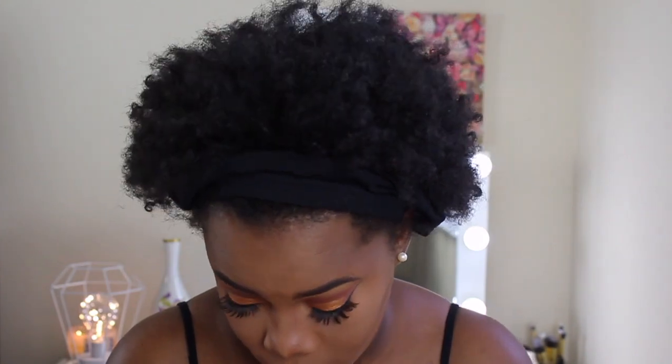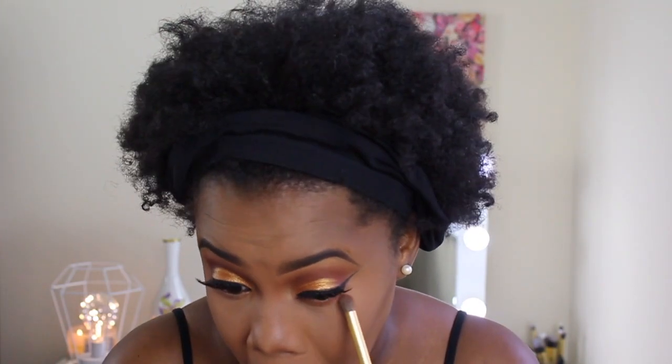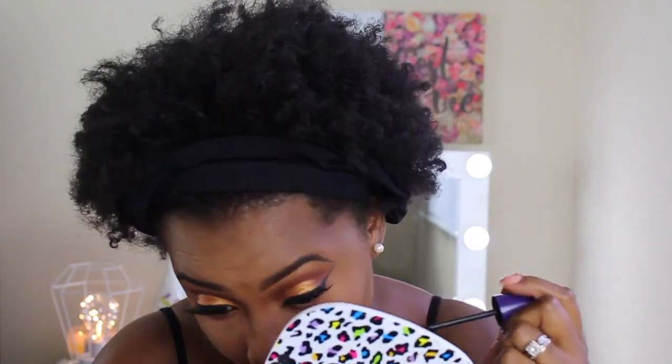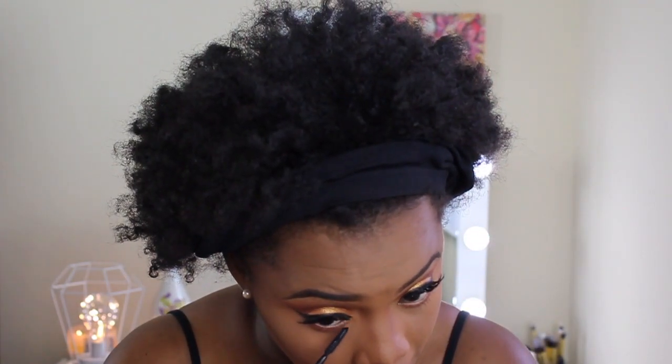And with basically the same color that I used on my lid, I'm going to apply the same color at the bottom of my eye — which is the Zulie and the Fulani. I'm applying the Fulani first and then the Zulie.